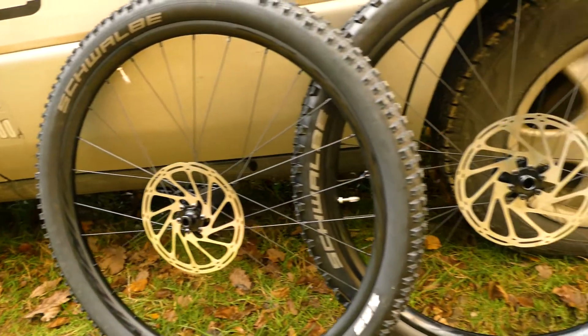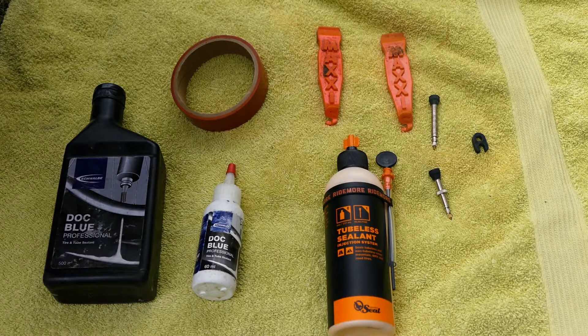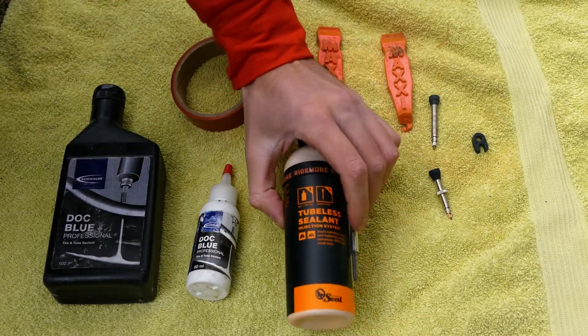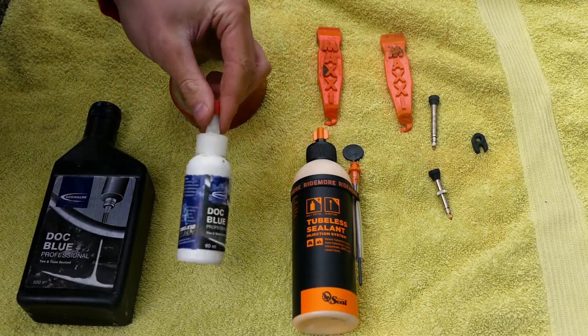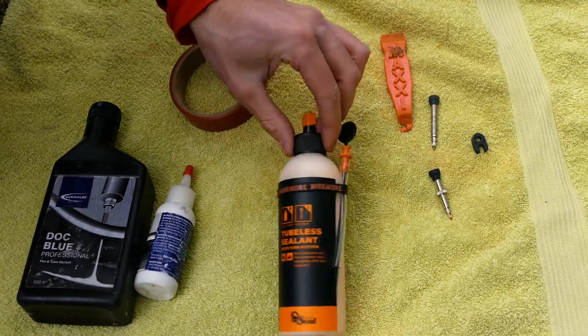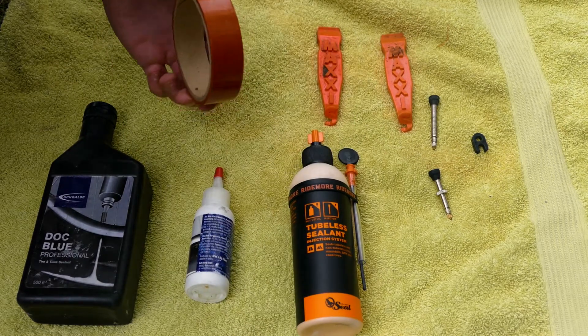Today I'm going to teach you how to set up your tubeless tires. What you're going to need is some tubeless sealant — you can get various different brands. When you buy this Schwalbe one you get this little bottle that helps you put the sealant down through the valve, which is pretty good. You can also do that with this Orange Seal.